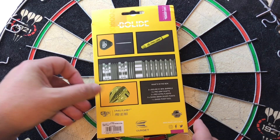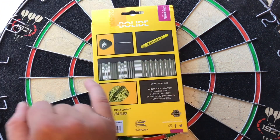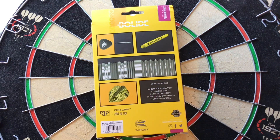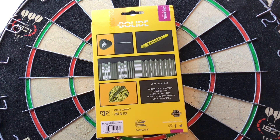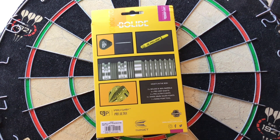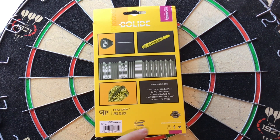On the back, what it's got again is Bollard, just the contents inside, so you've got your Swiss points, the pro grip stem, a close up of the barrel itself, the flights. What you get in this box is 3 Bollard O1 90% barrels, 3x pro grip shafts, 3x pro ultra flights, 3 Swiss 26ml silver points and 1 Swiss point tool. Again it's pro grip, pro ultra, you've got the Target logo and the guarantee there.